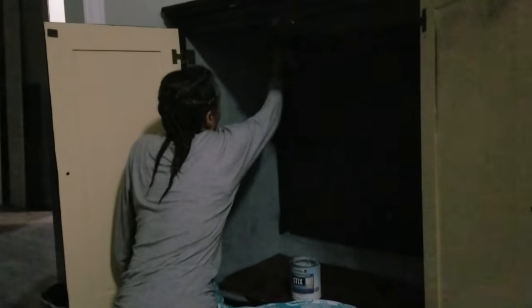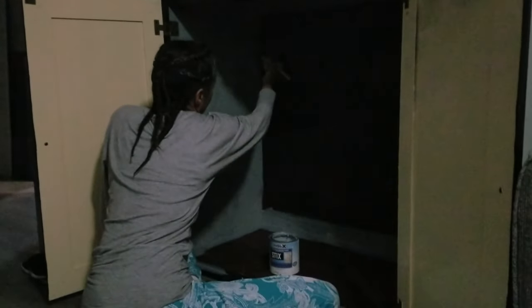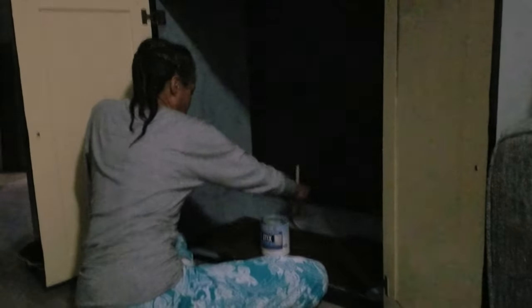Since I was going from a very dark furniture finish to a very light paint color, I decided to use a really good primer — this one is Stix by Benjamin Moore. This primer will prepare the surface so that I won't have to put on as many layers of the new paint. Whenever I have a project like this I just put the music on and get to it.